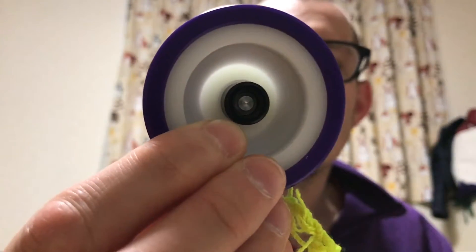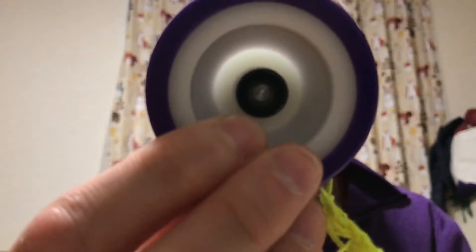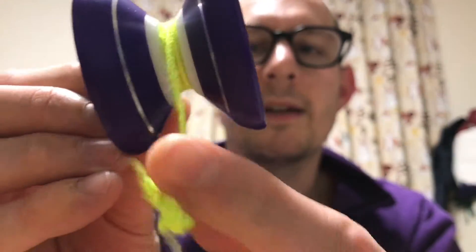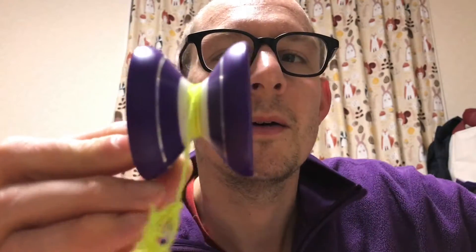You can get tons of different colorways of this yo-yo. There's this exact one except the white part is green — like a yellowy green. There's tons of different colorways on Spin Gear, 8 or 9, I think last time I checked. And of course, the crazy thing about this yo-yo is it's a Hubstack yo-yo, which I think is pretty cool.